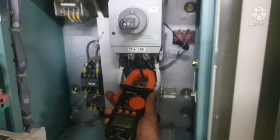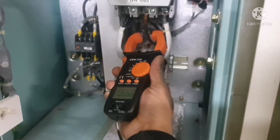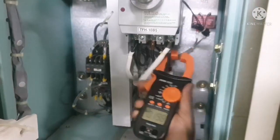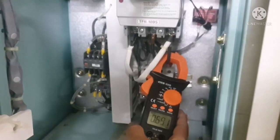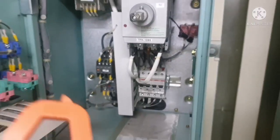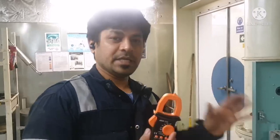I just hold around the cable and you can see the reading 0.667. Then I go to the next cable and do the same thing — I get the value 0.691. This is how we check the current flow in each cable.